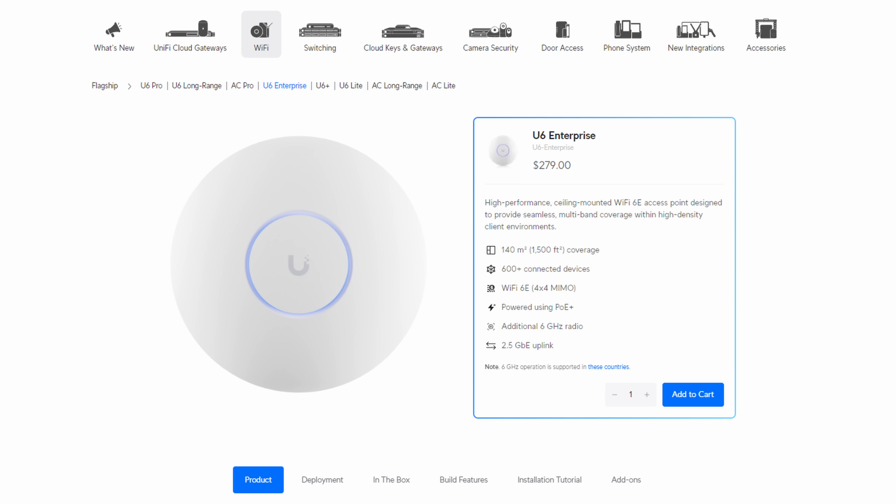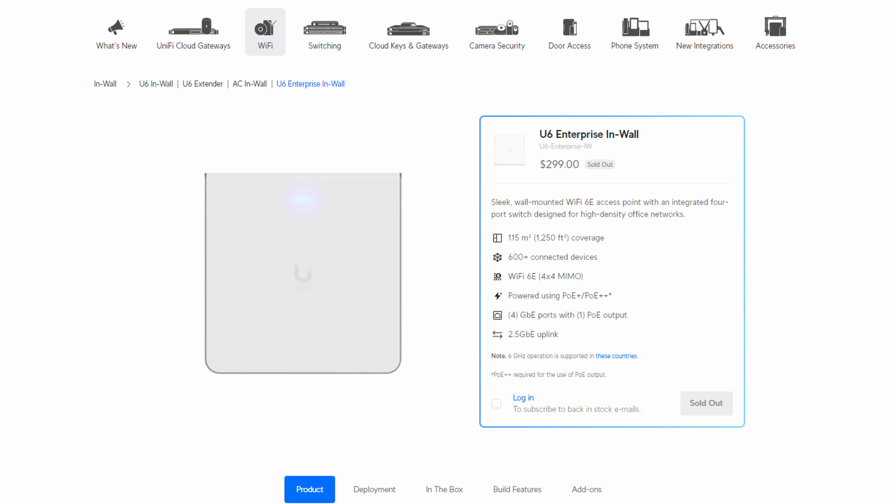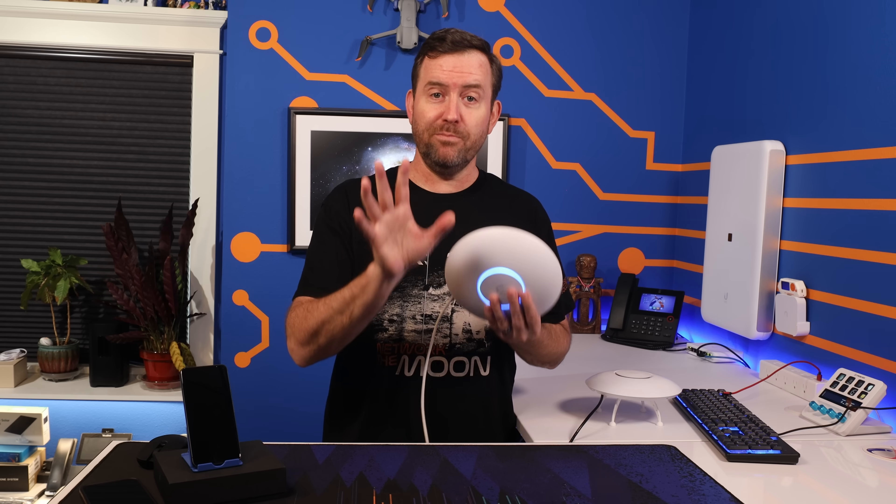As of right now, if you want 6E, you have to go for either the U6 Enterprise or the U6 Enterprise in-wall, as these are the only access points with 6E in Ubiquiti's lineup of devices. That's an important distinction, given that we're comparing the Wi-Fi 6 U6 Pro and the Wi-Fi 7 U7 Pro, and we're kind of skipping over 6E entirely here.